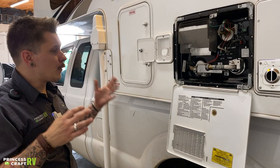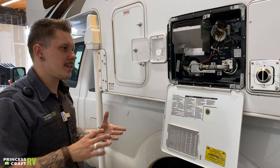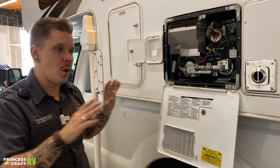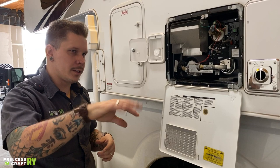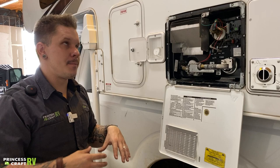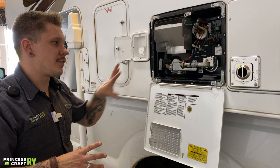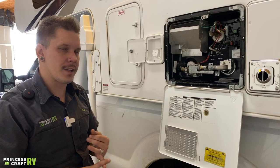To prime the water heater — pump six gallons of water into the unit — it's the exact opposite of depressurizing. Introduce water into the unit, then go to the hot side of any spigot and turn it on. Initially the flow will be very airy and bubbly; once that flow normalizes, that is your indicator that you have six gallons of water in the tank. You are then safe to light it, choosing your source — whether 110-volt electricity or propane gas.